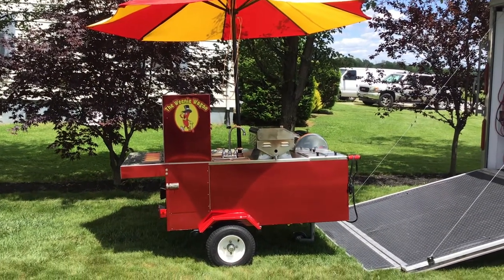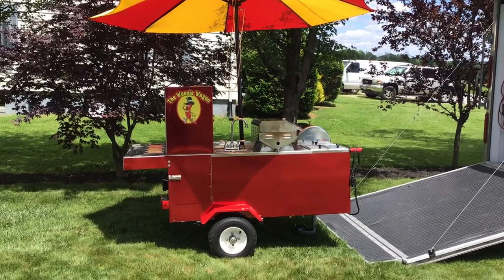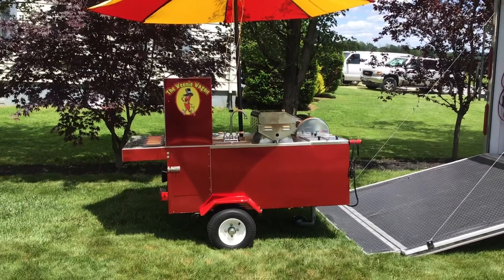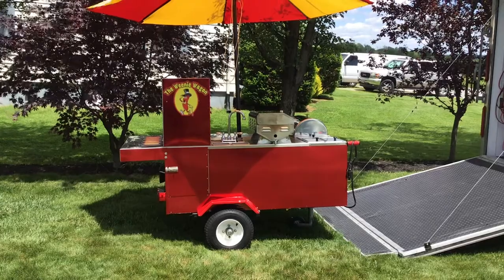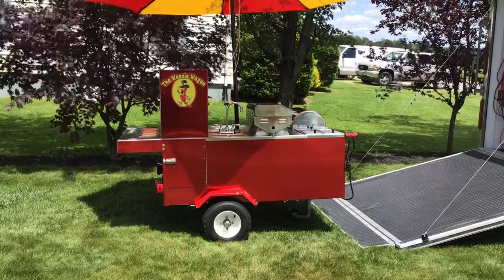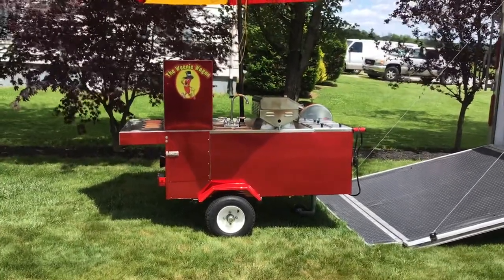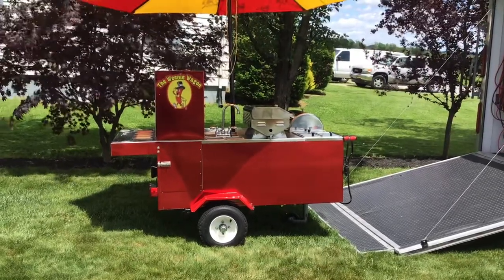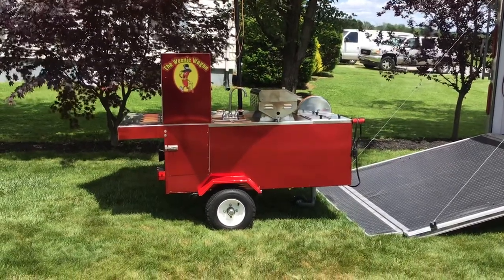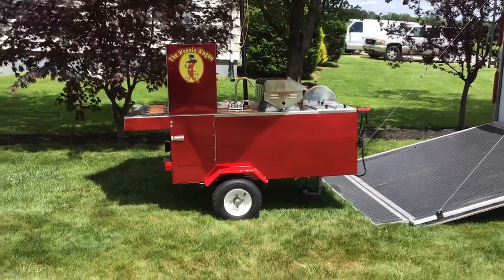It's May 31st 2020 and I'm doing a review and overview of my restoration on my Big Dog cart. I bought this last May from a guy up in Pennsylvania - I knew I wanted a Big Dog cart and this one was up for sale. He was asking four grand for it, which was way too much. I told him you could almost buy a new one for that price, so he came down to two grand and I went up and picked it up.